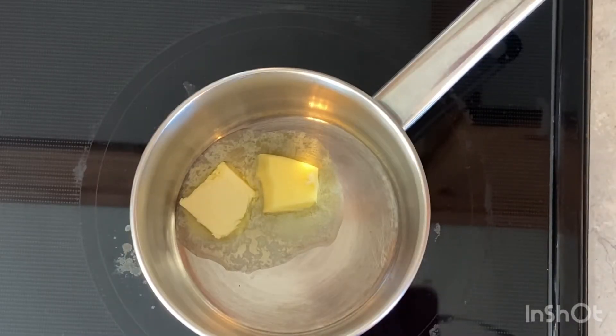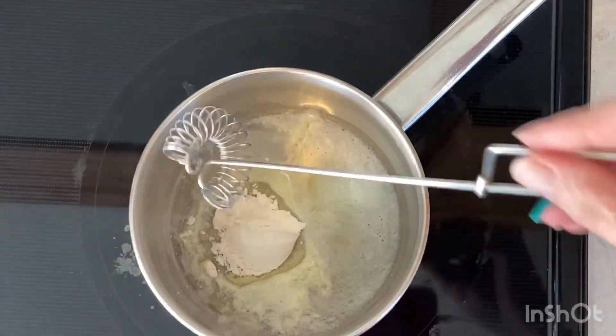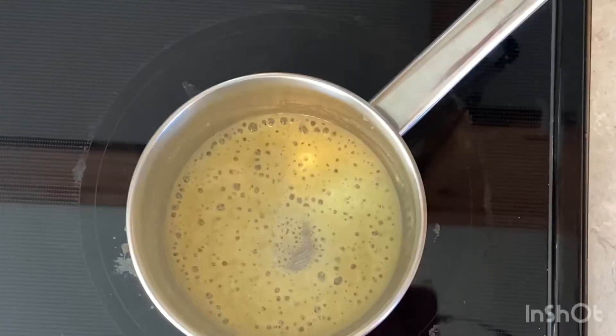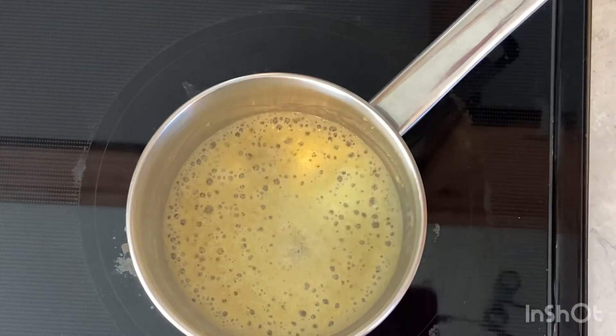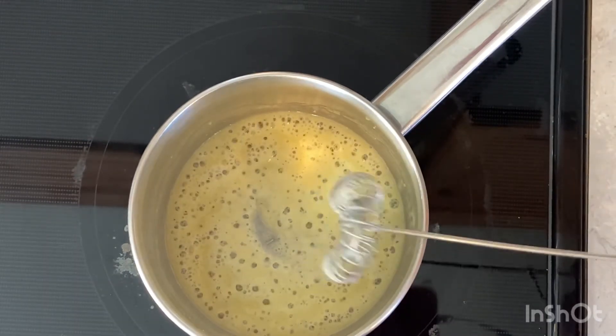Our alfredo sauce starts with two tablespoons of butter melted over medium heat. Once melted, add one tablespoon of flour, then mix them together to create a white sauce. When someone says creating a white sauce, it means bringing the butter and the flour together until it's bubbly — like so. Once we've reached this stage, we're going to add our two cups of milk.